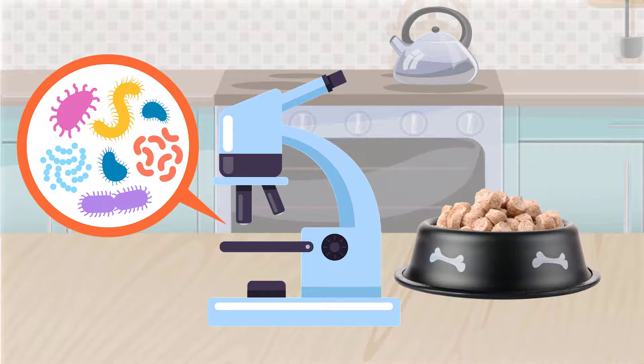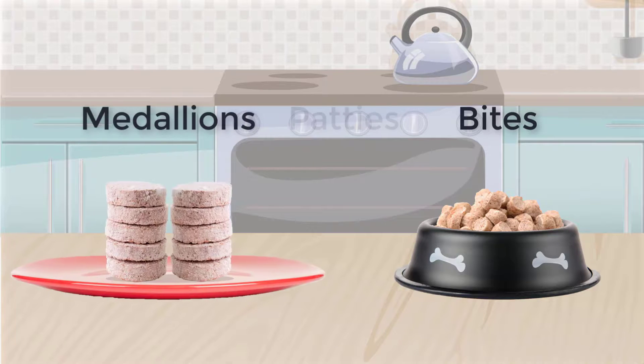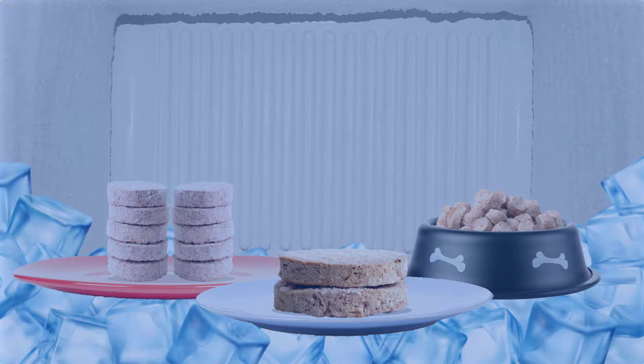After the kill step, each batch is tested for pathogens. The food is formed into a variety of shapes and sizes, including bites, medallions, and patties. These are frozen and packaged, and then it's off to shipping.